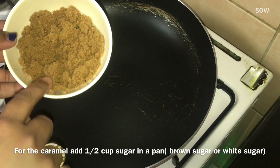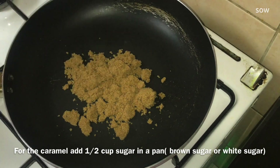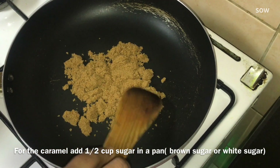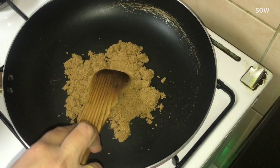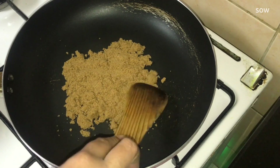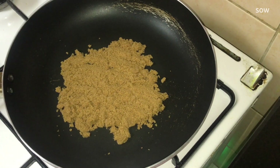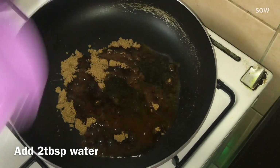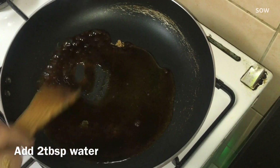I am going to use brown sugar. Now let's use brown sugar or white sugar. Now let's put brown sugar in the pan. Add 2 tablespoons of caramel. Now let's put white sugar in the pan. Now let's put two tablespoons of sugar in the pan.